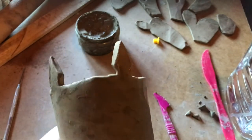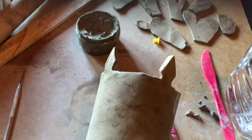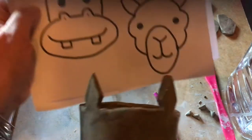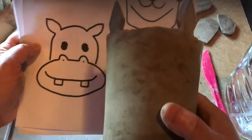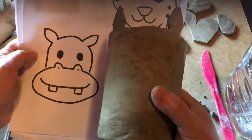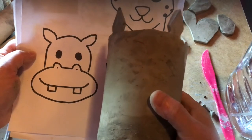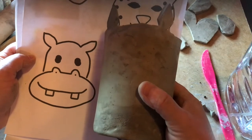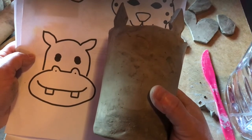The shape of those ears is kind of reminding me of a little hippo, so I think I'm going to do a hippo on this one. I've got to draw the hippo's face now, more or less in proportion onto there, so let's see how I get on.